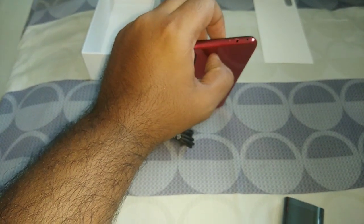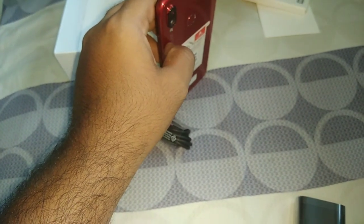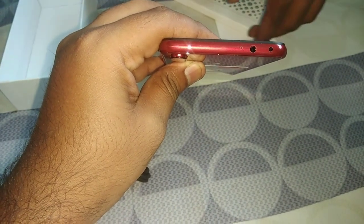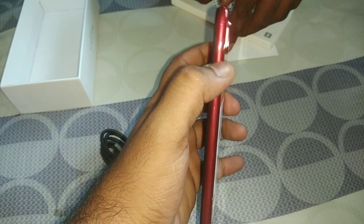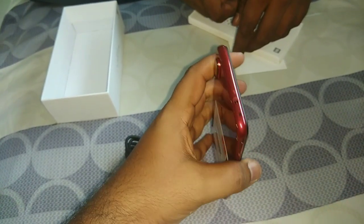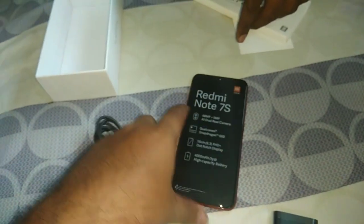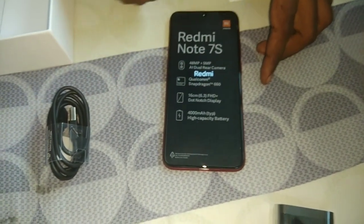There is an IR blaster for remote control purposes. The best thing is that users can use the phone as a remote for any equipment running on a remote. On the other side you will only find the SIM tray - nothing else. It's a very glossy metallic red color with a glass back, which is very popular nowadays in every brand's phone.